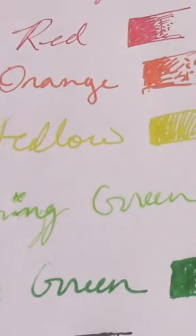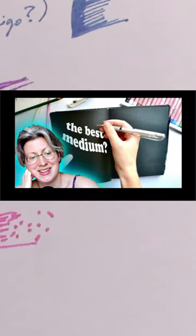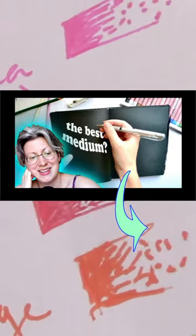If you want to see what kind of mediums actually do work on black paper, though, be sure to check out the video I published before this one, which I will link in the description, and I hope to see you again soon!